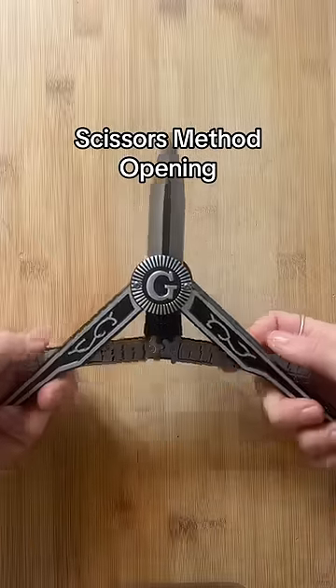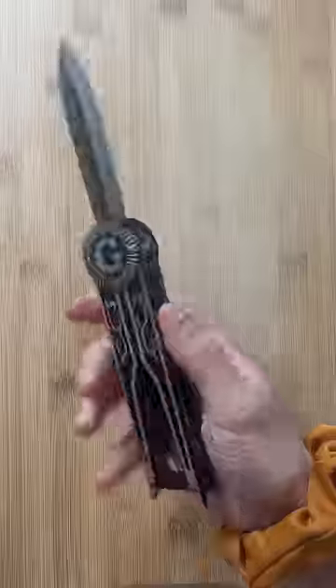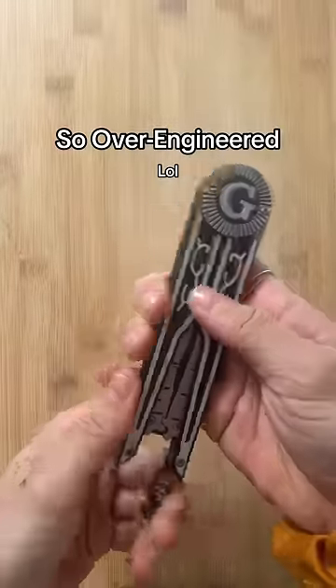It utilizes the scissor method opening style that is also found in the pantographic or paratrooper knives of World War II. This has got to be one of the most over-engineered knife designs of all time.